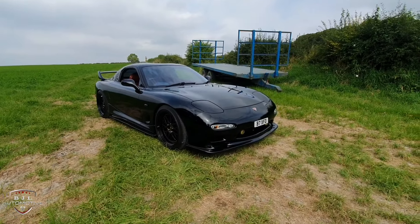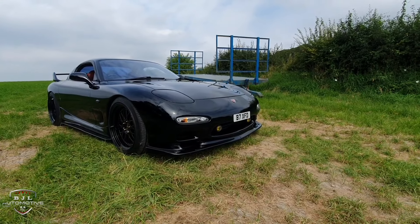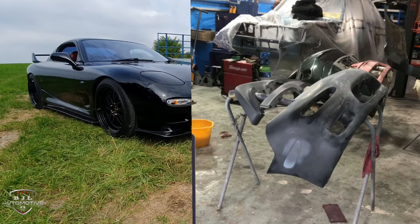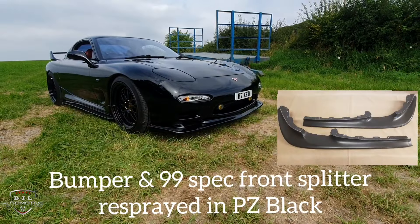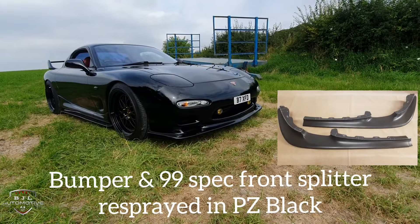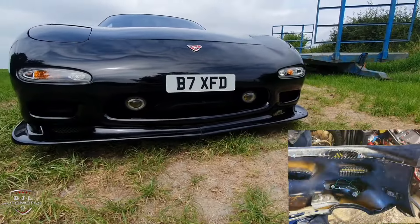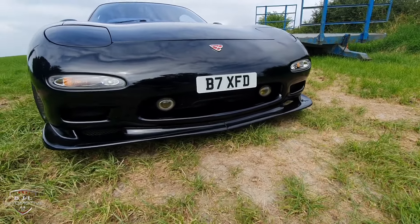Let's start with the front bumper. This was taken off the car about two years ago, completely sanded back and re-sprayed. Along with the re-spray, I had this 99-spec front splitter done — that's off the newer RX-7, just fitted to the 92-spec bumper. All the grills have been re-meshed and re-sprayed in gloss black.